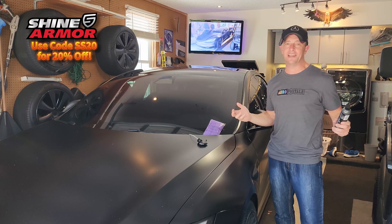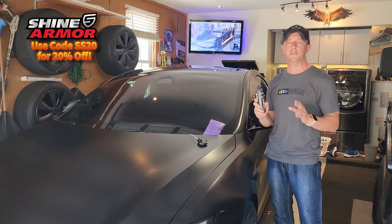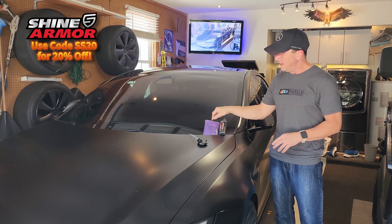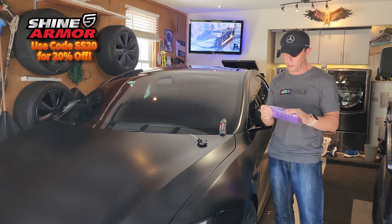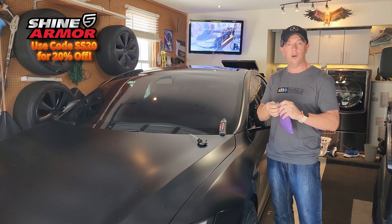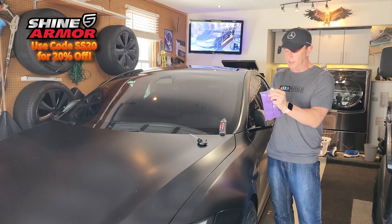Shine Armor contacted me and said would you be interested in trying our product and I was like absolutely, I would love to give this a shot. They were kind enough also to send us a complimentary pack of their microfiber towels, which I will link to all of this in the description and give you guys a discount code on how you can obtain these as well.